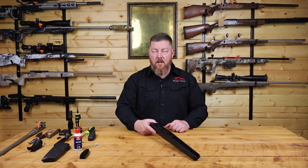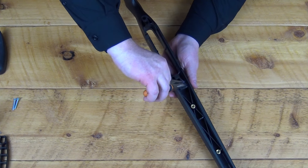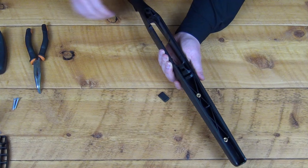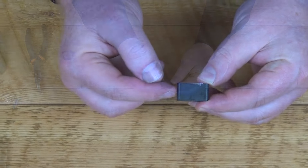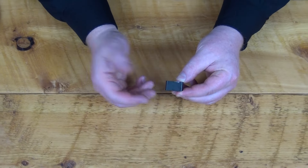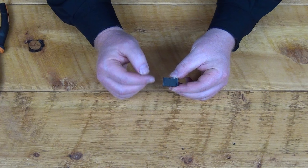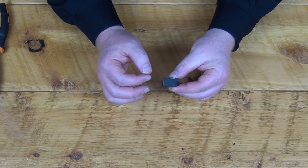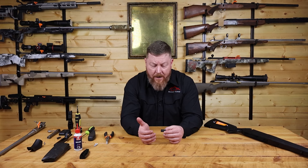Let's take this recoil lug out and show you what it looks like outside the stock. It's relatively simple to remove — you just take a pair of pliers, give it a good yank, and it comes right out. It's amazing because we see stock manufacturers making $1,000 aftermarket stocks go cheap on this component as well — they'll use a saw-cut piece that isn't precision machined. For something that plays such a critical role in the accuracy of your rifle, it's an easy way to improve accuracy.